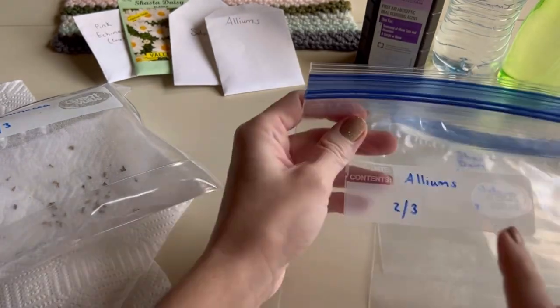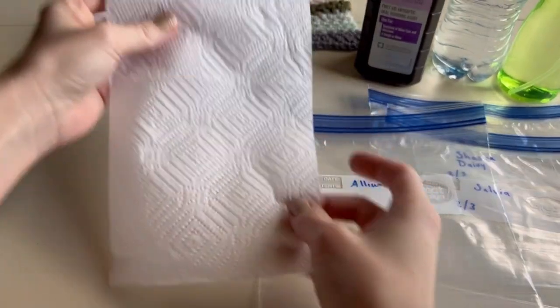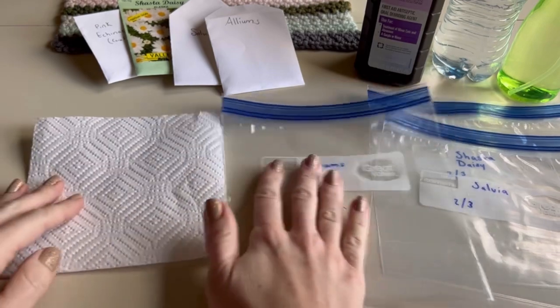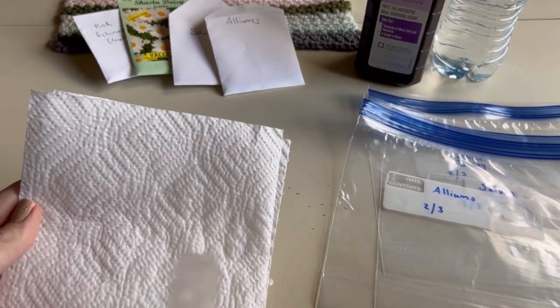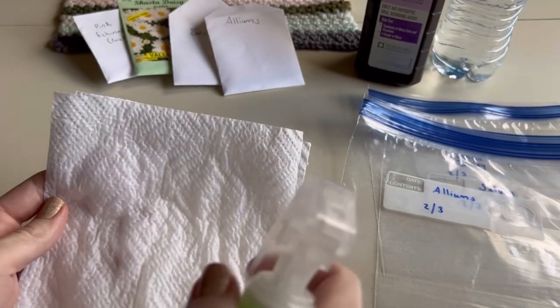I'm going to start with my alliums. If you're using the skinny paper towels, just fold it in half one time and it will fit into the quart size ziploc. Then you're going to wet it down with your spray bottle - don't go too crazy, you just want it to be pre-moistened before laying seeds on it.